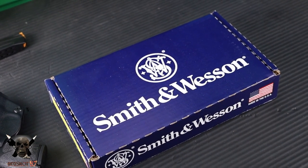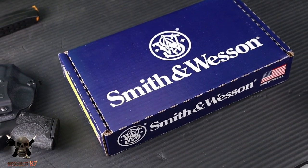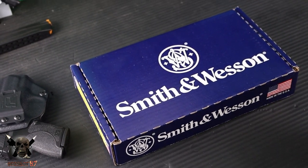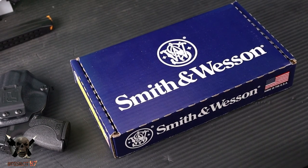This is one of those guns I am truly excited for. This is the new Smith & Wesson 30 Super Carry, and this is a brand new round designed specifically for us, the concealed carrier.